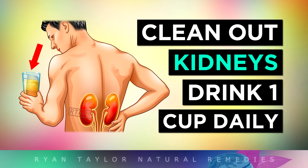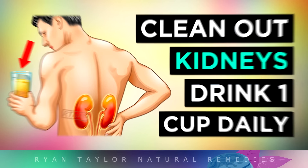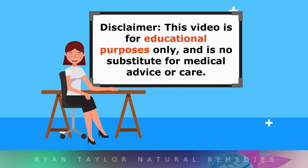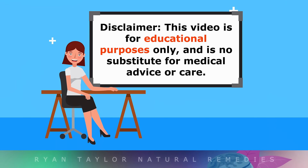The number one daily drink to clean out your kidneys of uric acid and oxalates. This video is for educational purposes only, so do speak with your doctor before using natural remedies.